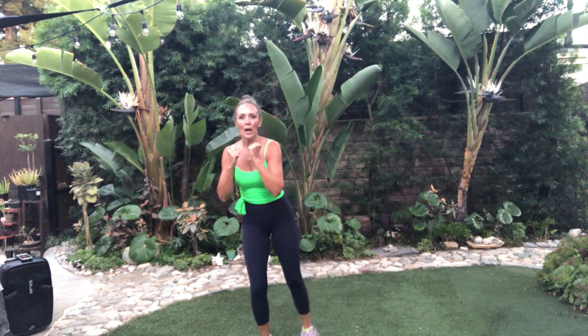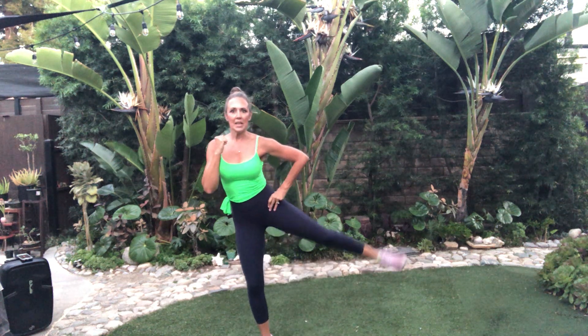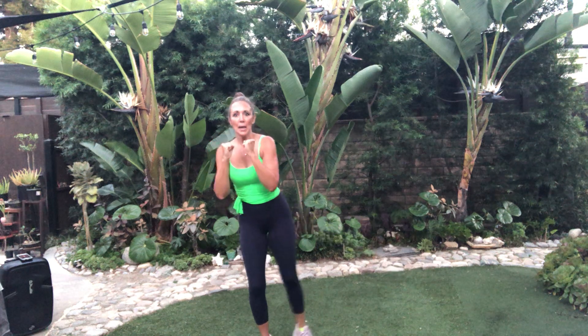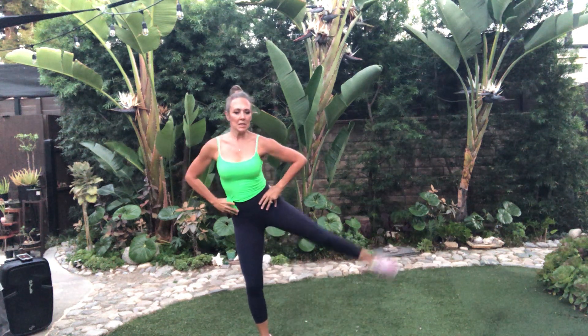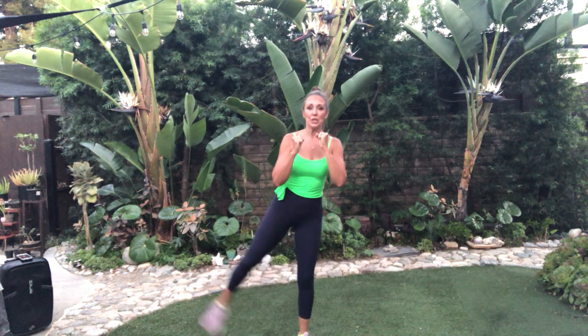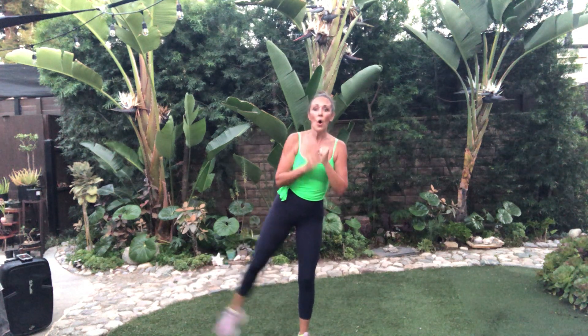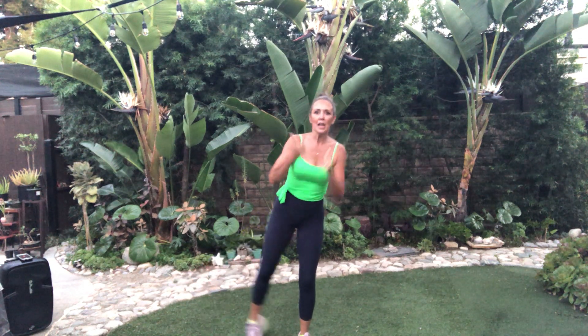Right leg up right here — two, three, four, work it, five, six, seven, eight. Again. Keep the torso up, tight. Work it. Other side. This is a great little cardio boost. You can put this in with another workout, or just in the middle of the day, boosting that metabolism.